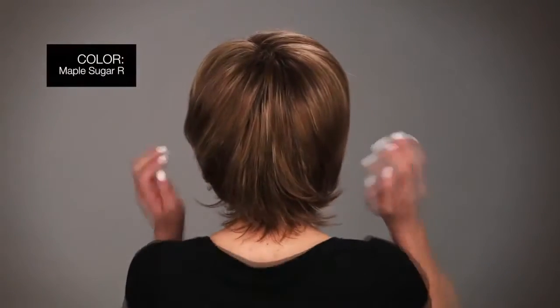I'm wearing one of the top colors in this style called Maple Sugar R, which is a light reddish brown, a gold blonde highlight, and dark brown roots.